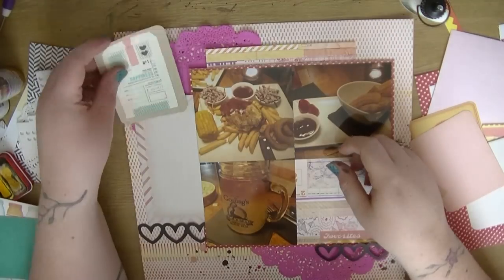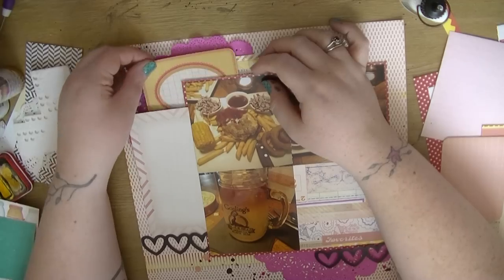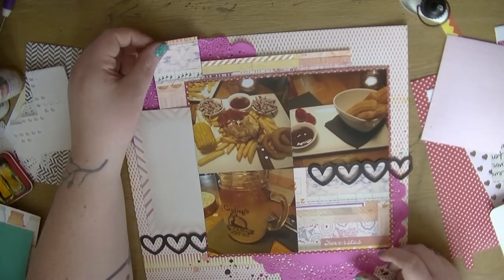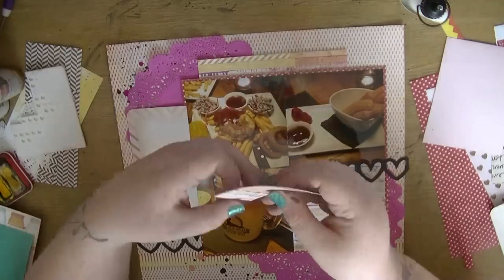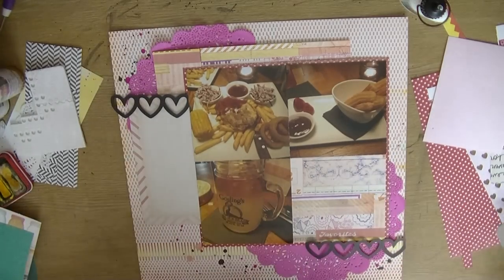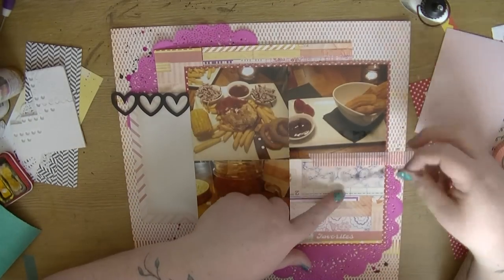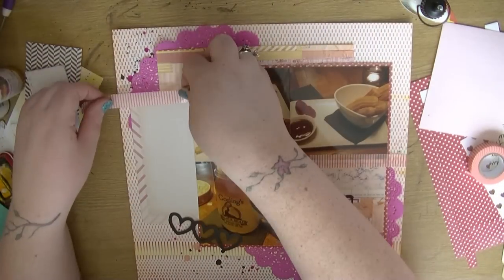I take this die cut heart — on the reverse it's the fancy pants chevron paper — and I know I want to put it in two places on the layout. I kind of realize I have a weird gap at the top, so I just take another off-cut of that Basic Gray paper and stick it beside it. It's a collage piece of paper so it doesn't look that odd. There's a little bit of a join if you look close enough but I'm going to do a little bit of embellishing over there so it doesn't look too bad.